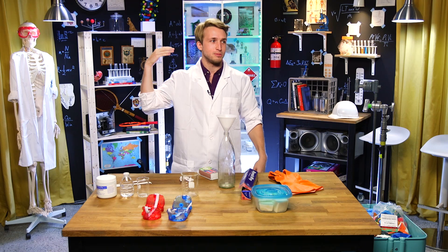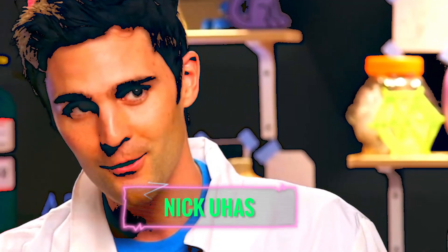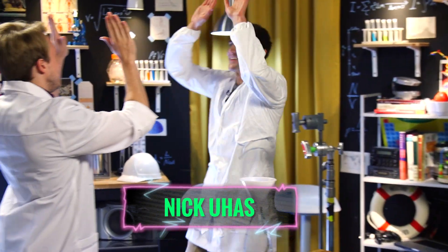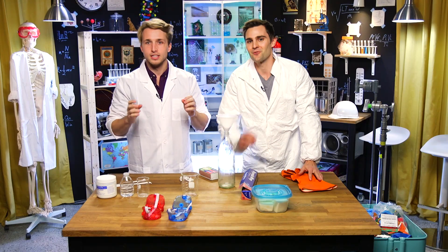To protect me and do this experiment, our resident scientist — Nick Juhasz! I'm so nervous. This is a dangerous one. You walked up to me before we started filming and you were like, look, this one is dangerous.